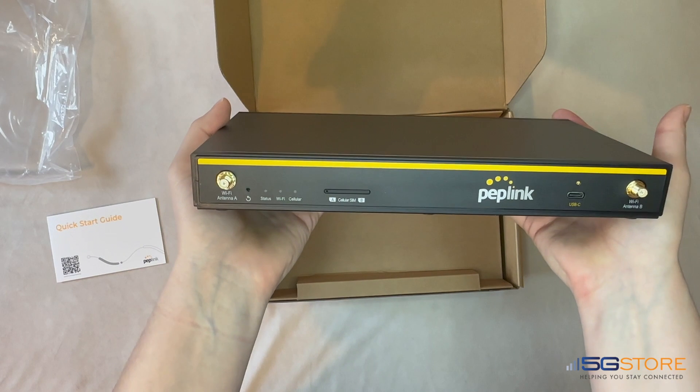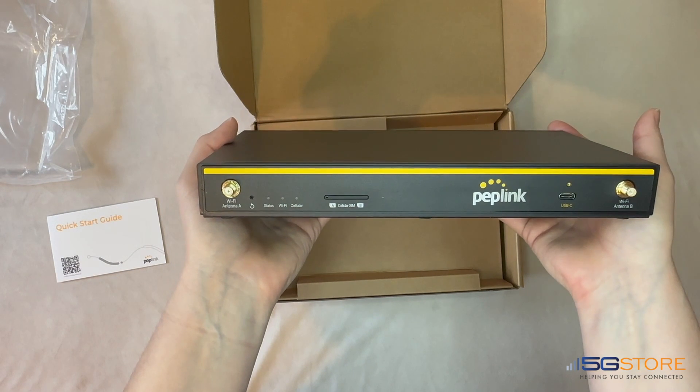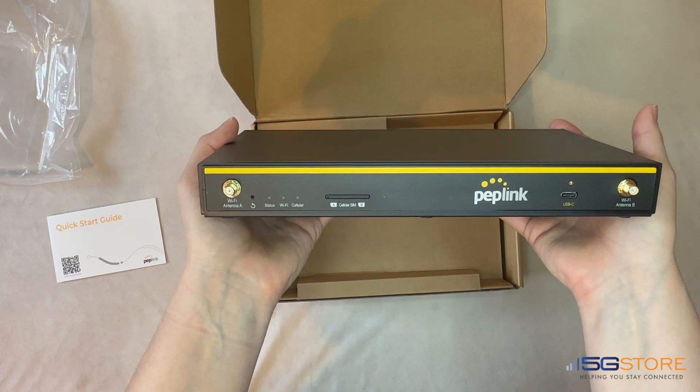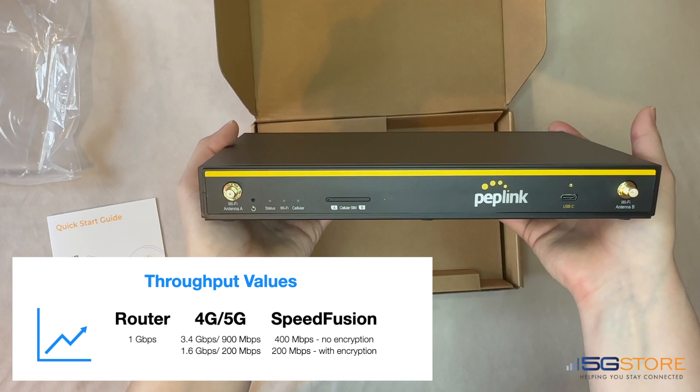The flexibility of this router is quite impressive. Not only can it support 5G through a physical SIM card, but it also supports eSIMs and fixed wireless access. Thanks to its dual WAN ports, this support gives you the option to connect up to two wired WAN services like cable and Starlink. Note that the supported throughput is up to one gigabit per second.